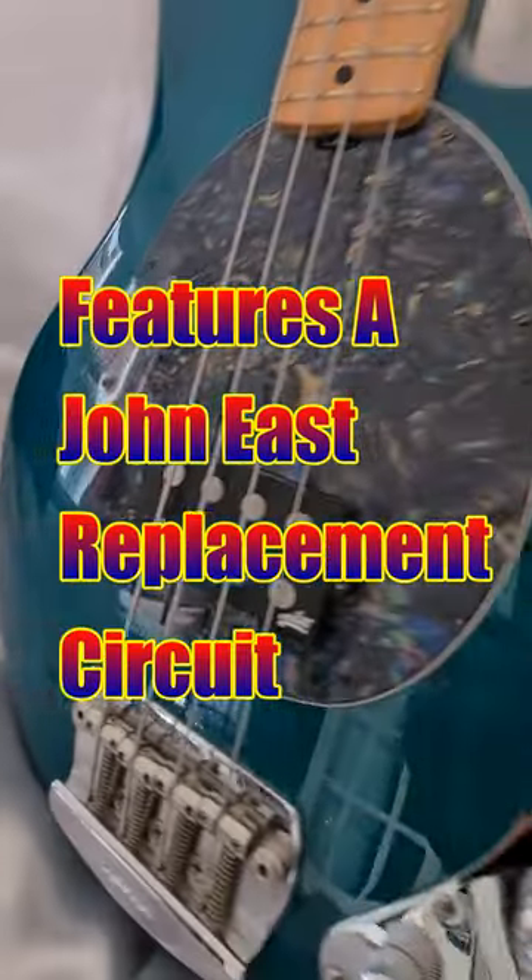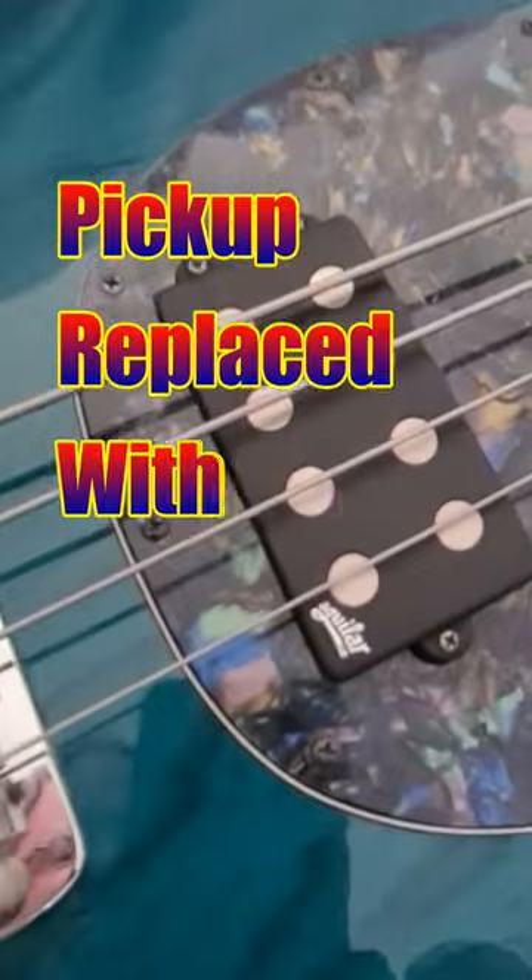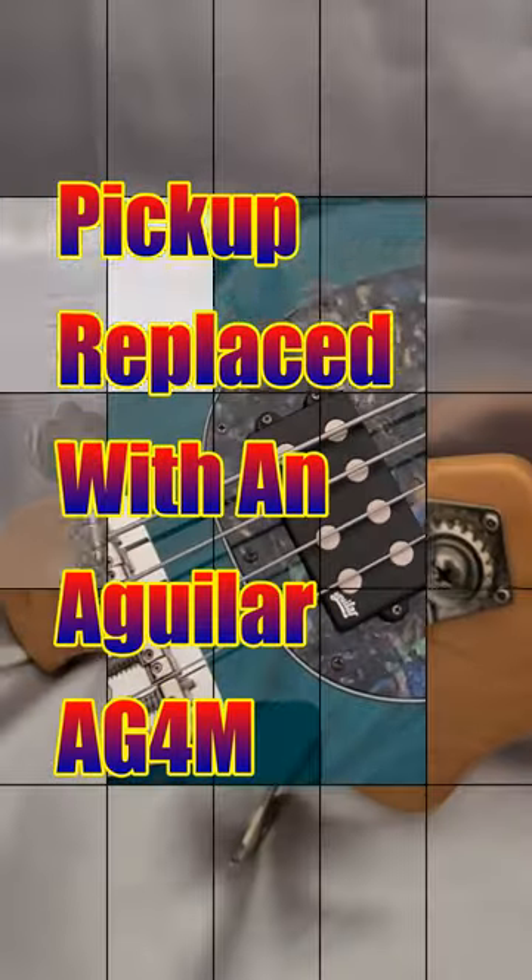This particular example features a John East replacement circuit with a mid-sweep boost and cut control and adjustable jumper settings inside the control cavity. The original pickup has been replaced with an Aguilar AG4M pickup for improved string to string volume balance.